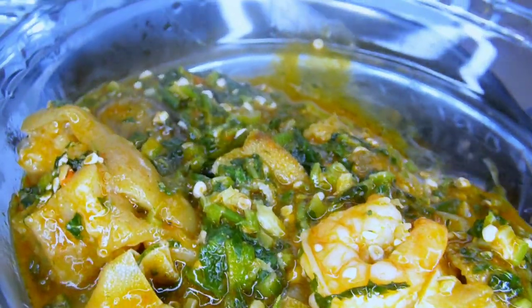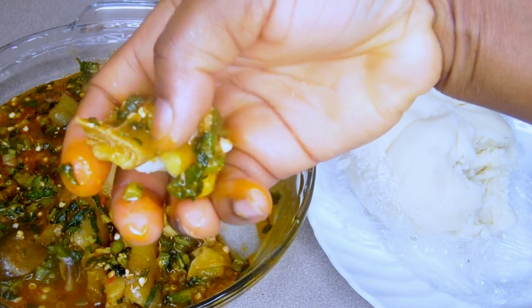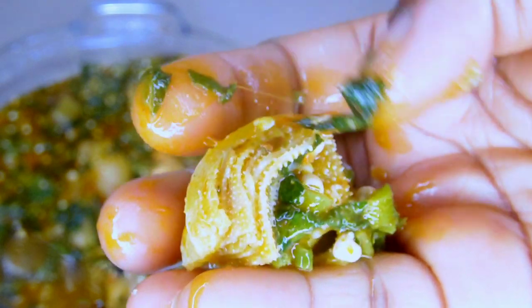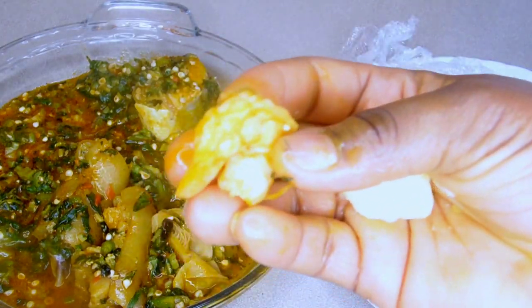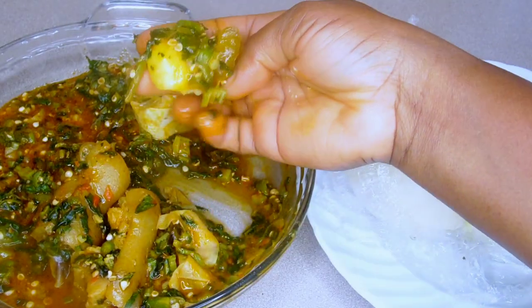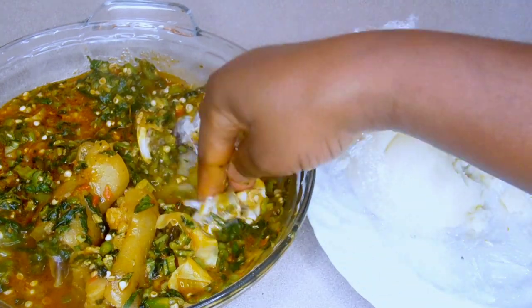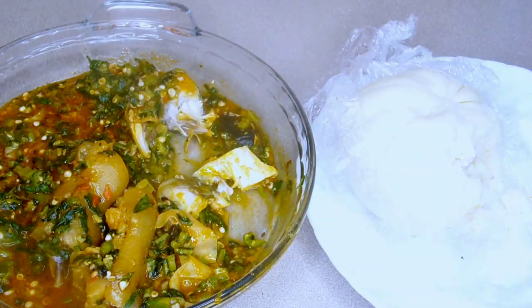Before I wrap up today's video, I want to clarify something for my non-African Nigerian subscribers who always ask how fufu tastes. Some ask if fufu is like Play-Doh — Play-Doh is very different from fufu. In Nigeria we have different types of swallow: we have cassava which is fufu, we have amala, ogi, tuwo shinkafa, and semolina — they all have different flavors and different tastes. The same applies to this potato fufu I just made; the taste is different as well. Now that you know you can use mashed potato to make fufu, try it and let me know how you like it. See you in my next video, bye!